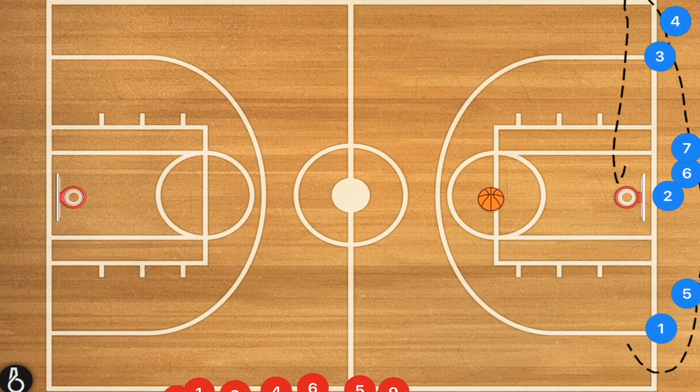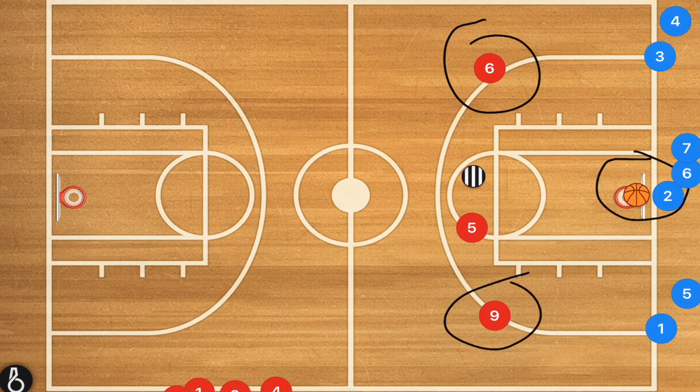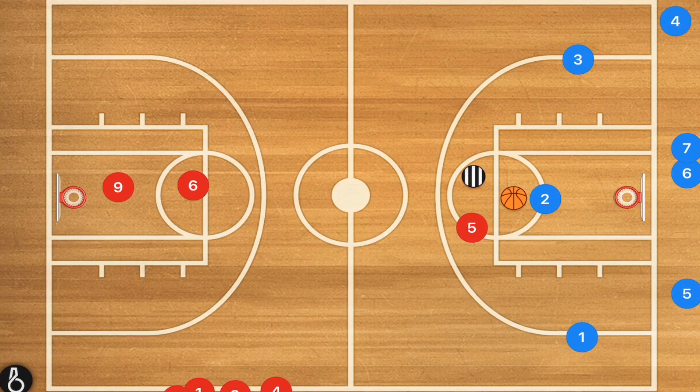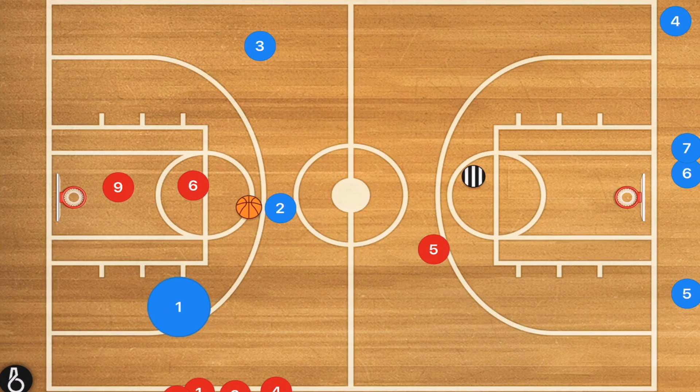To start this next drill, we're going to have three lines at the baseline and one line at half court. We'll have a coach in the middle acting like a referee. The first three players step out and line up with the first player in each of the three lines. The coach decides which line he's going to pass to. For example, if he passes to the middle line, players six and nine red need to get back on defense — it's going to be three players on offense against those two defensive players. Player five, because he was matched up with this player, needs to go touch the baseline before recovering back to play defense. So now it's essentially three on two until that defender gets back on defense.